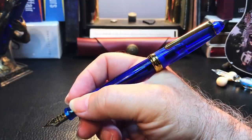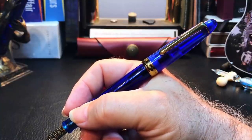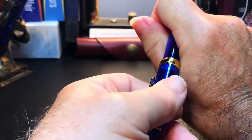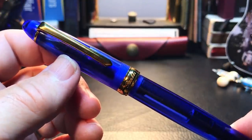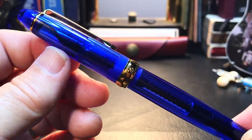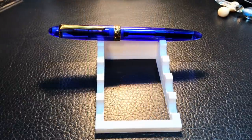The pen is beautifully balanced in the hand unposted, and the cap will post and doesn't throw off the balance. These PenBBS 308 models are a joy to write with and collect. They have the widest selection of finishes of any PenBBS model. You have to be vigilant — if you see one you like on Etsy, buy it, because they don't last long and sometimes that finish never reappears. If it doesn't have your particular nib of choice, buy it anyway, because you can always get these little nib units and replace the nib later.